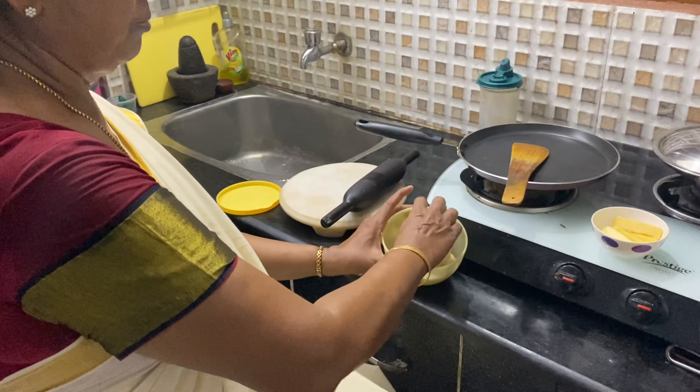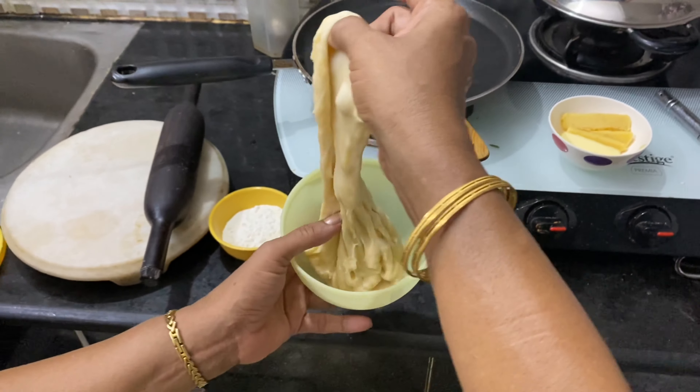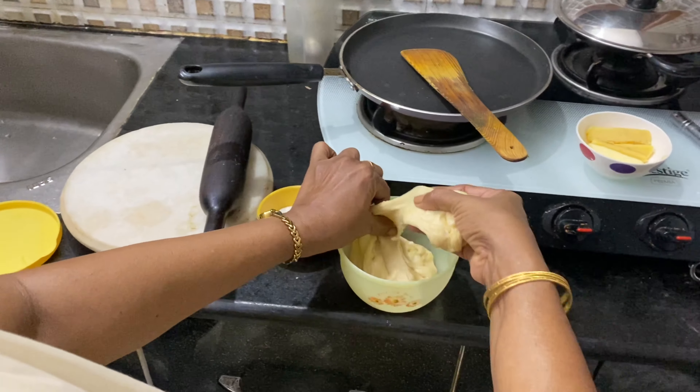Now I am going to take one ball of this dough. See the elasticity of the dough — it should come like this. You have to make the dough in this consistency. Add water little by little and then mix it so that you will get this elasticity.